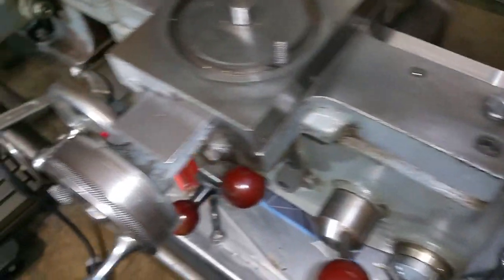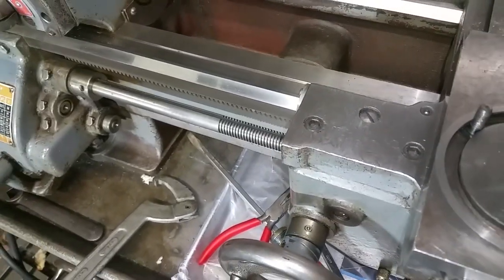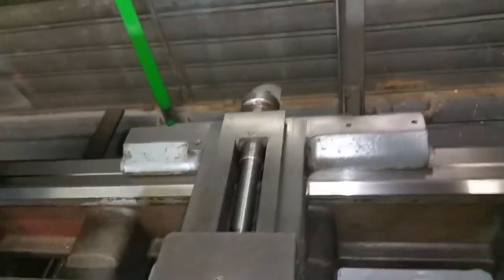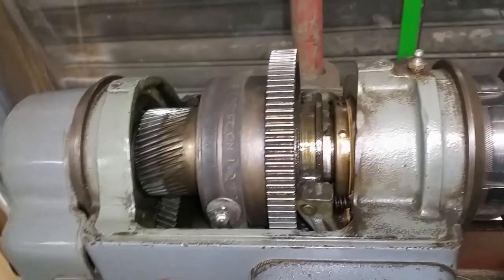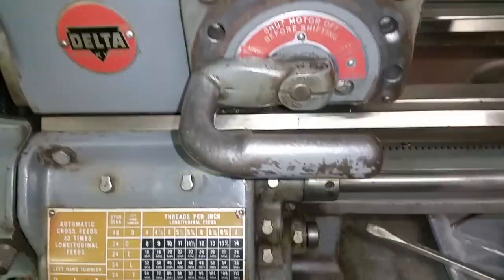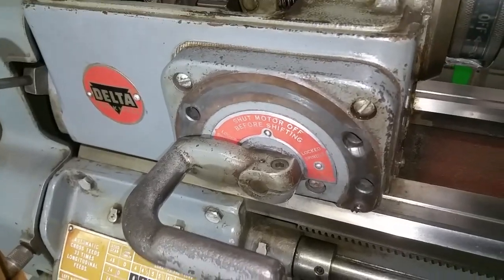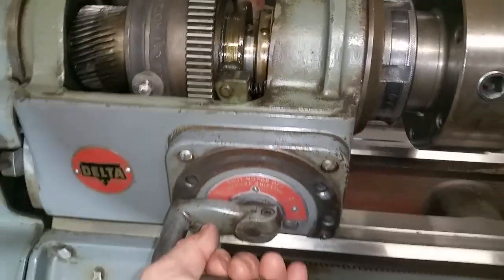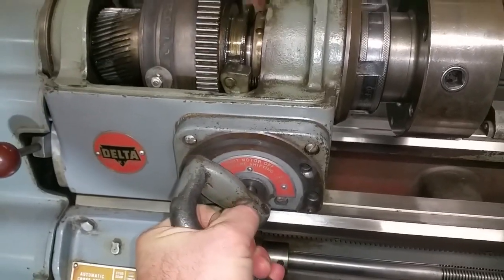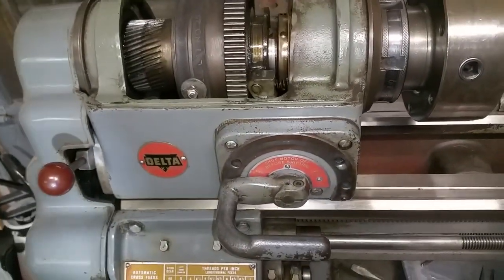A couple of issues: for starters, the whole lathe was kind of crudded up. I'm having trouble with the headstock shifting the gears. I've taken the shifter cover off and looked in there. I fixed one of the pawls that wasn't in position right. It kind of pulls in and out now — before it wouldn't even do that — but I'm having trouble with the lever. I'm using every ounce of force to move it. I've seen a lot of these levers broken.